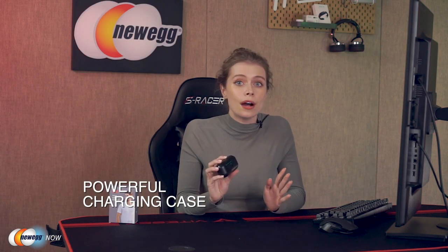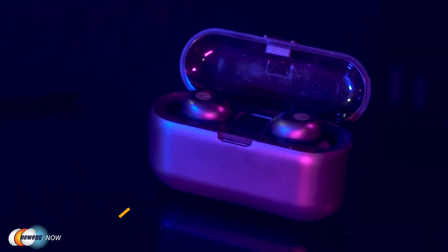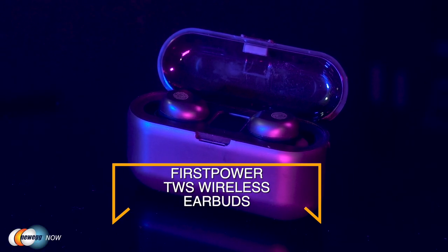Even on a single charge, the earbuds deliver 4 hours of play and talk time, at a total of 120 hours standby time with the charging case. Those are pretty big numbers for such a small device. The portable charging case gives you the opportunity to recharge your earbuds when you go out, and the case can also recharge your other devices like your mobile phone for emergency use.